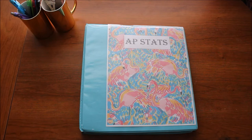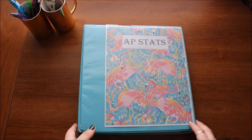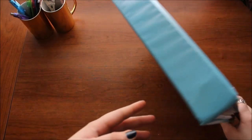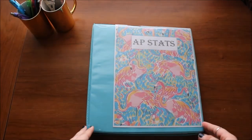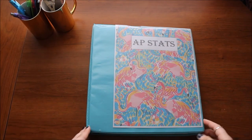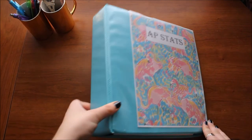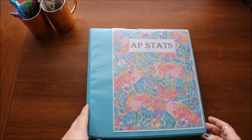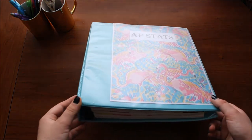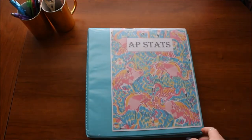I will be using my AP Statistics binder for this video because it's my most organized binder. I have one of these cheap-ish binders you can find at Walmart or Target, wherever you get your school supplies. I think it's an Avery — I took off the stickers — and I'm pretty sure it's a two inch or one and a half inch binder.